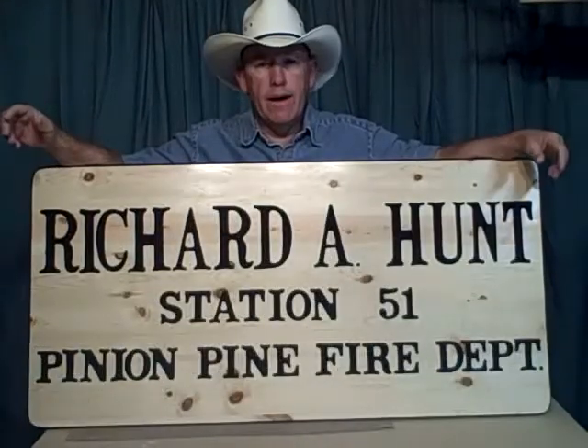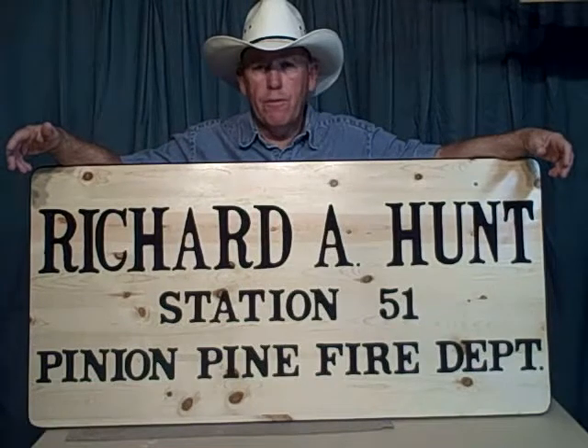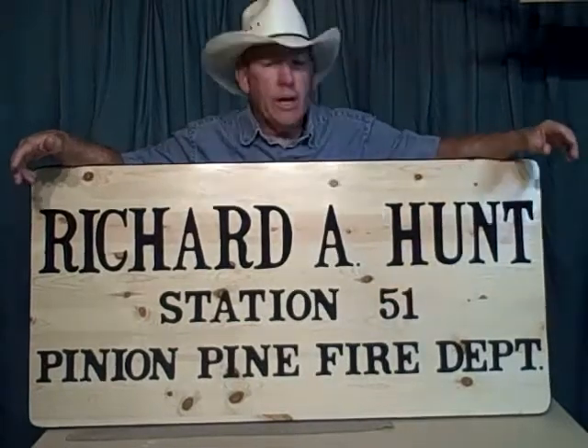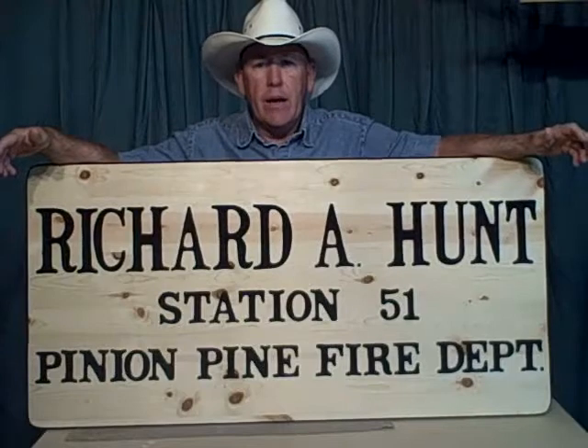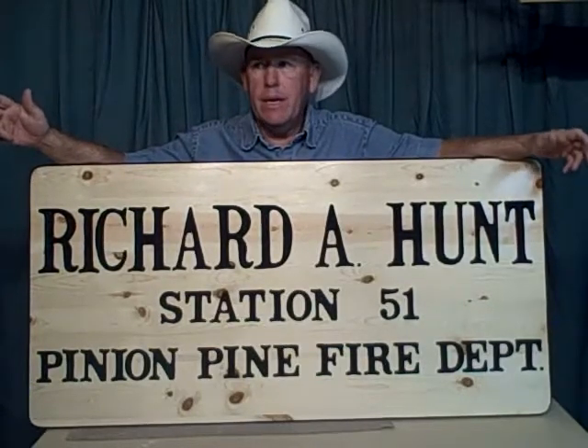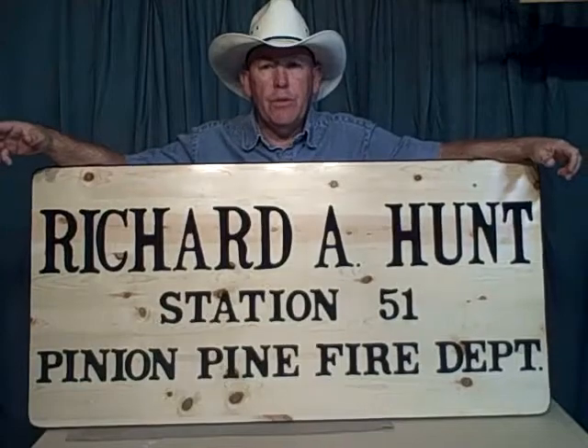Dad mentioned you might want to know how I charge for something like this. This sign is about two foot by four foot and I got $325 for it — six inch letters and three inch letters. They liked inset letters rather than outset letters. The board cost me roughly around $35. I didn't have any labor involved in laminating the board; I literally just had to bring it home, cut it to size, and do my carving on it. I've got maybe four or five hours in this sign, so that'll give you an idea of how to price the big stuff.